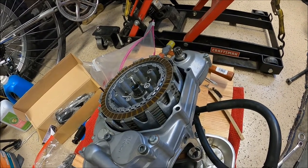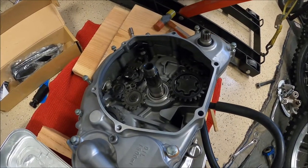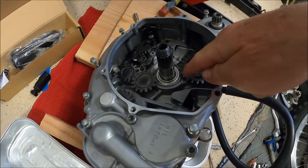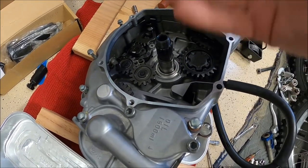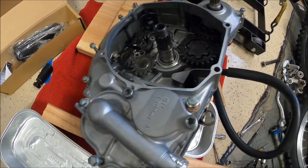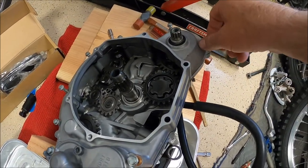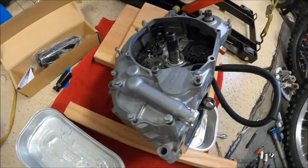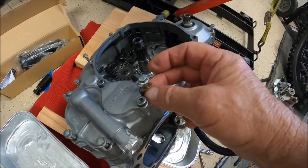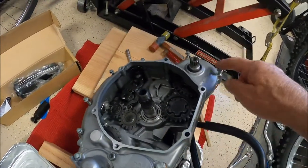We got the clutch out. There are some washers you need to watch out for — one washer goes up against the bearing, and there's another washer that goes on the back of the clutch basket up where the step is. Pay attention to how it all comes apart. All the screws are the same size except for these three, which are long ones, and the one up here has a copper crush washer on it. So those three are long with a copper crush washer — all the rest are the same size.